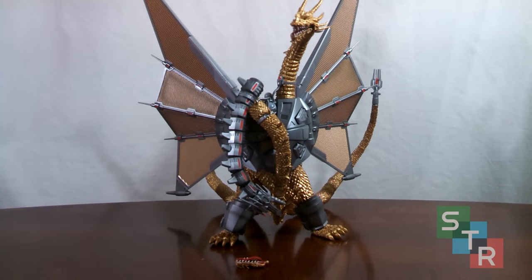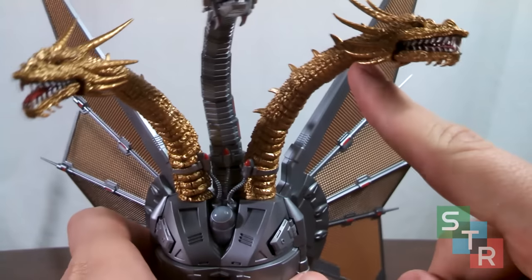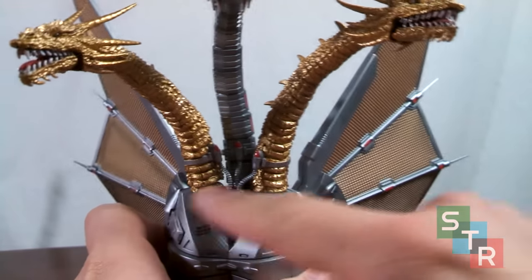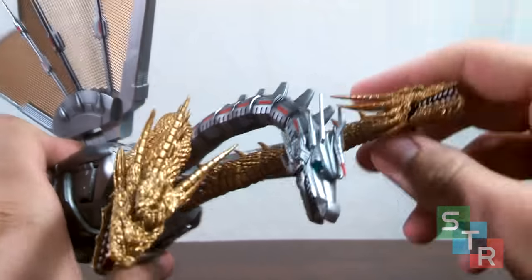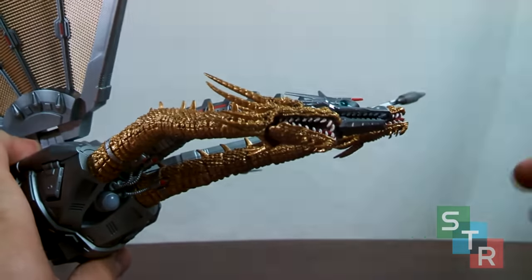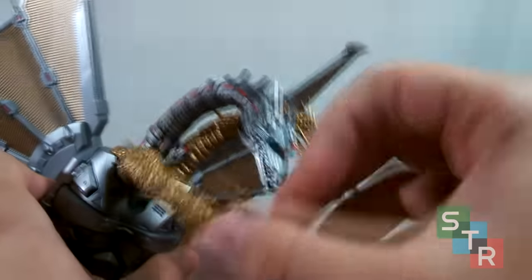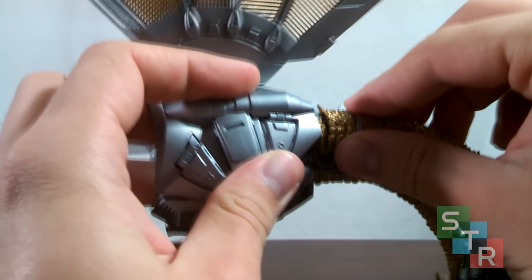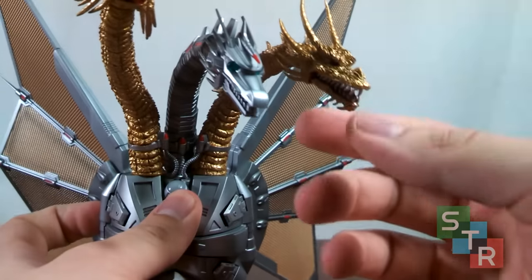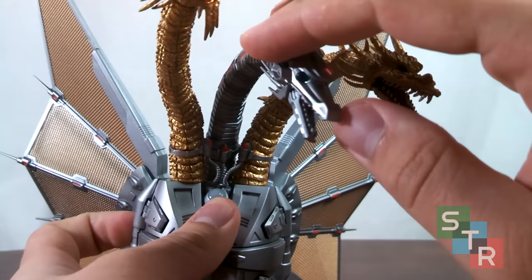When it comes to articulation, you should know what to expect by now. The heads and neck basically have a whole bunch of ball joints going down to where the necks attach onto the body. You get some pretty nice movement — you can get Mecha King Ghidorah to look straight up, and get a lot of movement downwards. But you have to be careful because at the base the ball joints like to pop off. The jaws are on ball joints, even the mechanical head, so if you want to give them a derpy jaw on any of the heads, you can. Just be careful, though, because they do like to pop out very easily and they can be a pain to get back in.